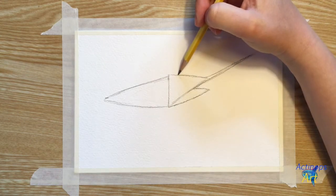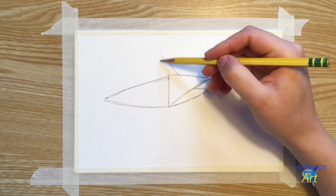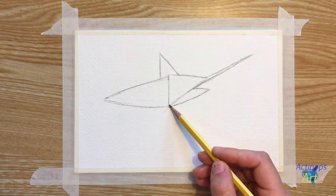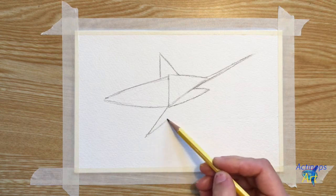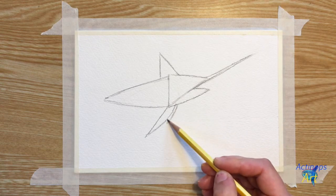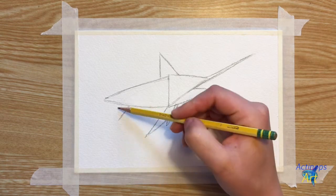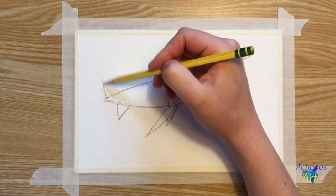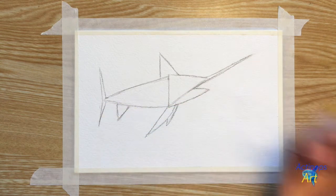I'm going to draw a triangle on the top of the fish to create the dorsal fin. To create the pectoral fins, I'm going to draw some very narrow long triangles underneath the fish. To draw the anal fin, I'm going to make a triangle near the back of the fish. And finally, to make the caudal fin, I'm going to make two very narrow triangles pointing away from each other at the very back of the first triangle we made.